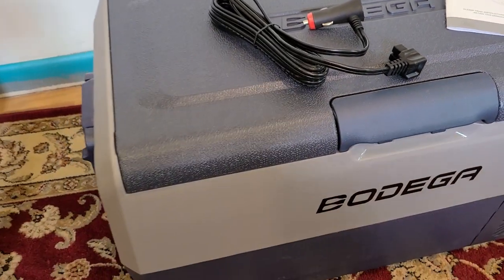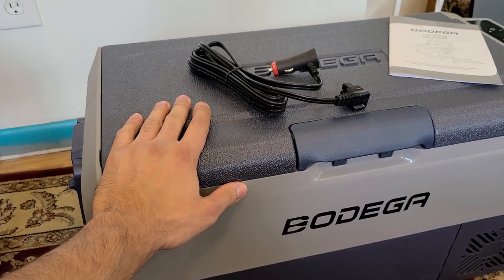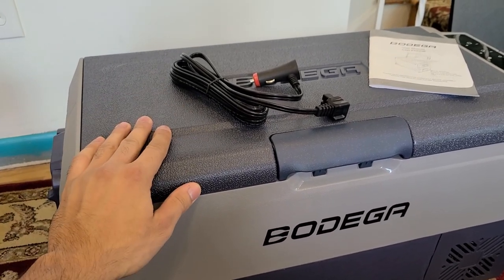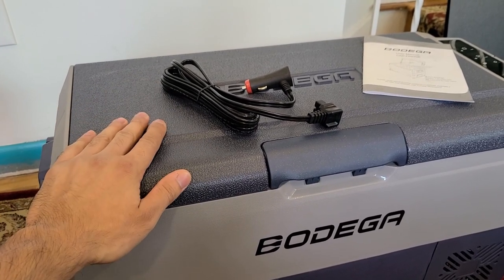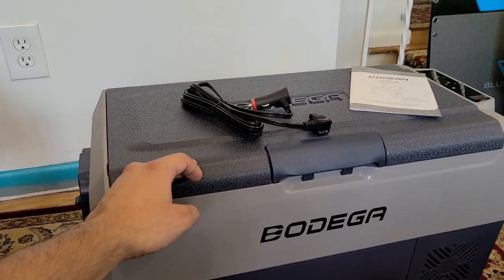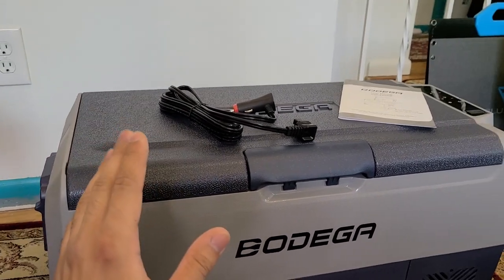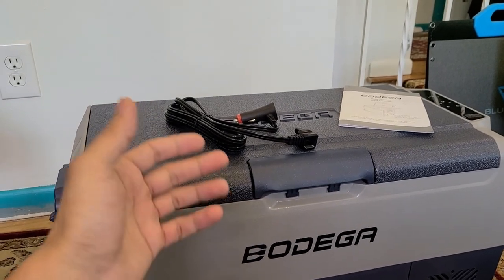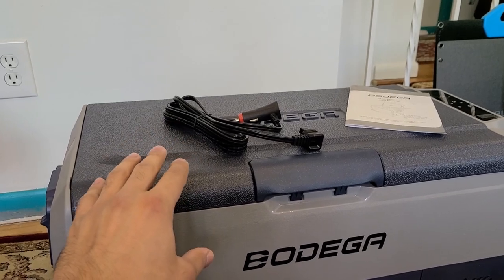You can plug the cooler into your cigarette lighter port in your car, but personally I wouldn't do that because it can drain power from your car battery. My recommendation would be to use a power station to power the cooler while you're driving. Not everybody has a power station — that's extra money — but the option is there to power this cooler directly from your car.